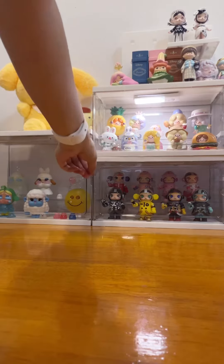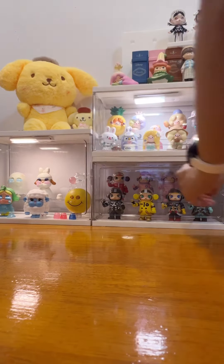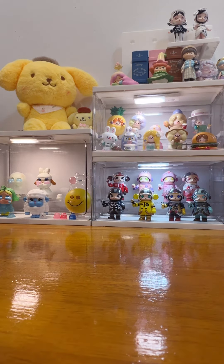I set it to continuous light and light-sensitive reaction mode. I really love this item — my figures look so good!